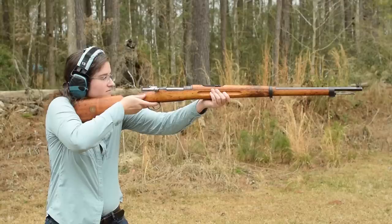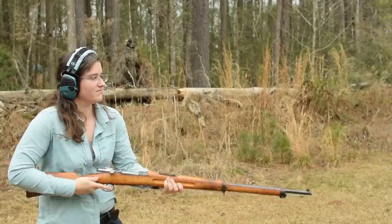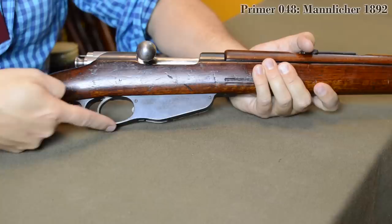Aside from being beautiful, it's long and surprisingly well-balanced. The weight is manageable—unlike a tube-loaded rifle, the weight only changes slightly when loaded, and it's centered to the rear. The gun is also quite narrow, giving it an elegant profile reminiscent of the Romanian 1892 rifles.